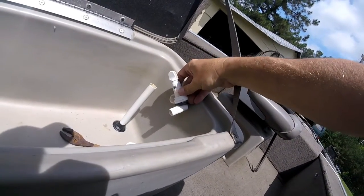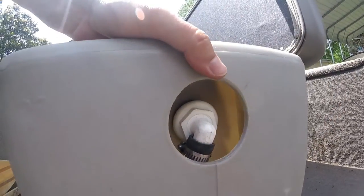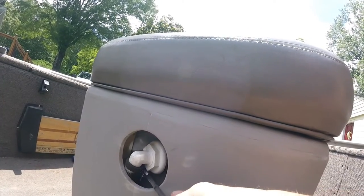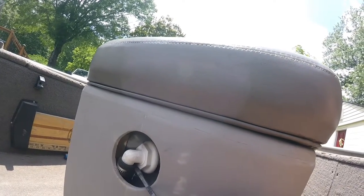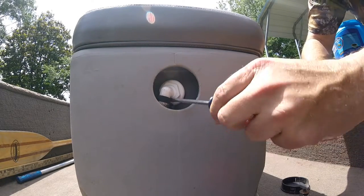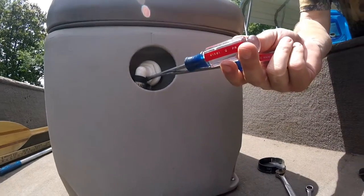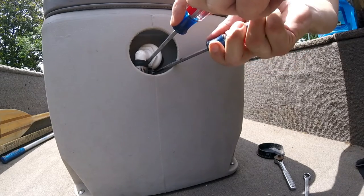That looks like the same piece right here, so hopefully this will work — it gives me a little more flexibility. I can take that out and turn. Alright, I got it turned a little bit — I can get the end of a screwdriver on it. The best solution I found was to pry this out a little more with one screwdriver and then turn it with the second screwdriver. Pry it up so you can see it and undo it with the other screwdriver. When I put it back on, I'm going to put it where I can get to it.